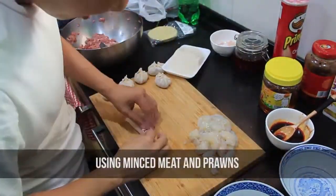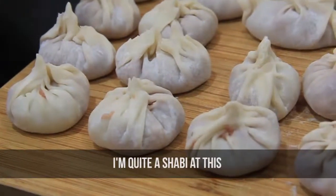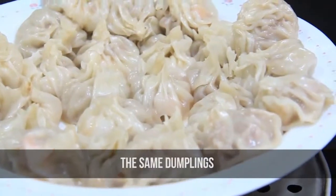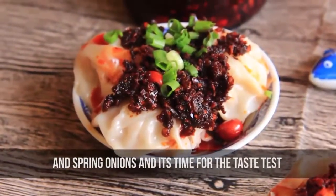Here I'm just going to do some very simple dumplings using minced meat and prawn. As you can tell from the dumplings I'm quite a rookie at this, but the main point is that both chili oils will use the same dumpling. I'll dress it up with the respective chili oil and spring onions and it's time for the taste test.